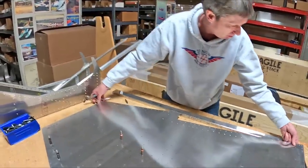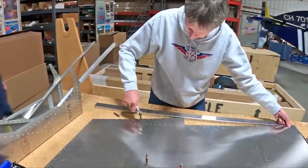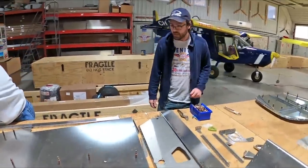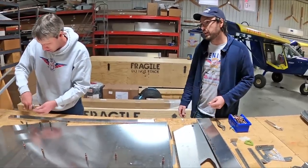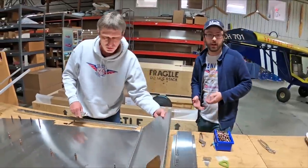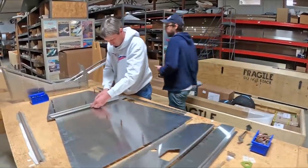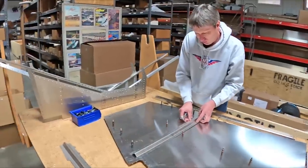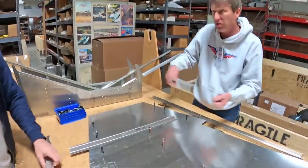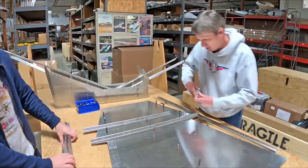Obviously here we're not using any instructions whatsoever. In the kit, a first-time builder would have the benefit of very detailed manuals and instructions. While parts only go together one way, there are definitely things you could do to get yourself into awkward situations where you don't have good access or need to undo something previously done — and that's where having a good sequential step-by-step manual really helps.